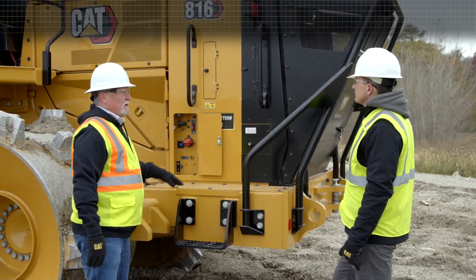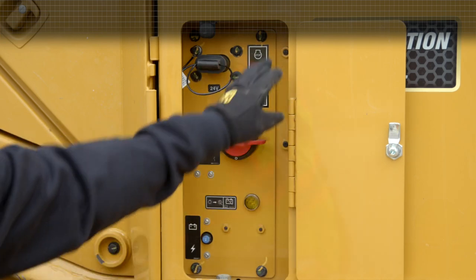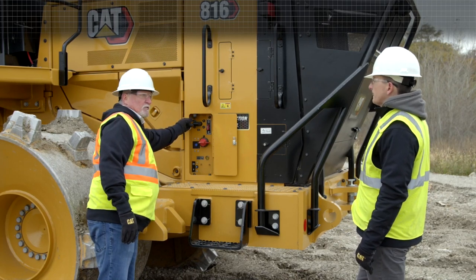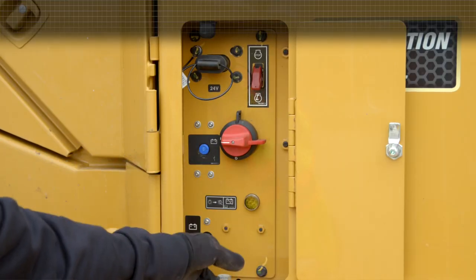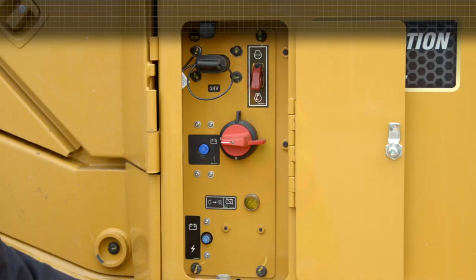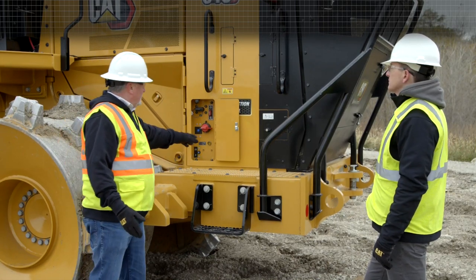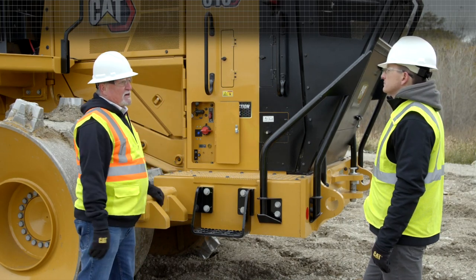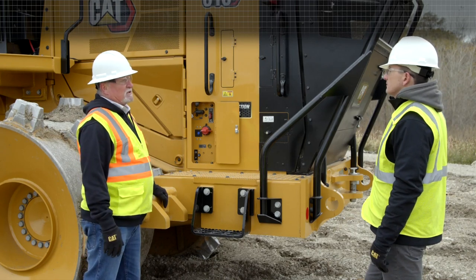Here we have our service center door. Inside of here, we have our master disconnect. This switch right here is the fuel shutoff for emergency shutdown. The jumpstart receptacle — in case the batteries run dead, you can jumpstart it with the mating batteries. We have a battery reset and another reset down here. This light here is the purge light — that light allows the system to purge when you shut the key off. If that light is off, you can turn your master disconnect off. If that purge light is on, that means it's still pulling the DEF out of the lines, and it wants to be dry and empty before you shut off the master disconnect to keep everything clean.